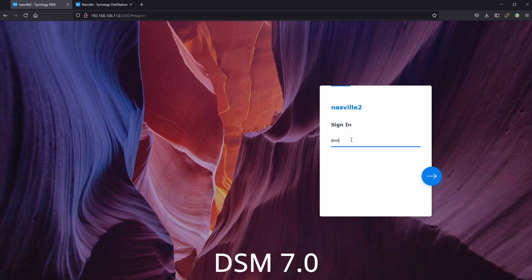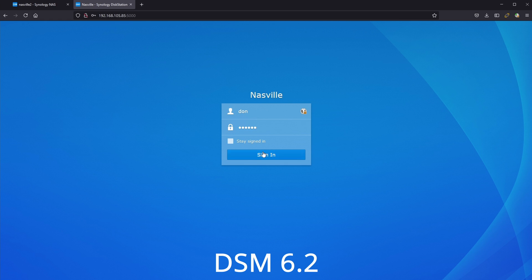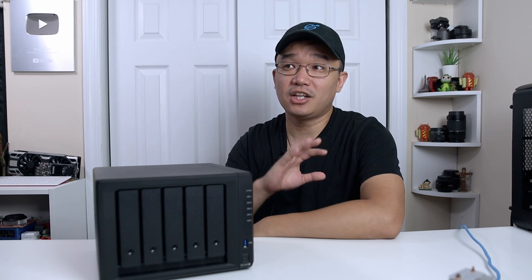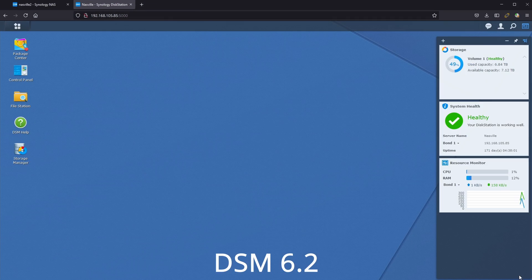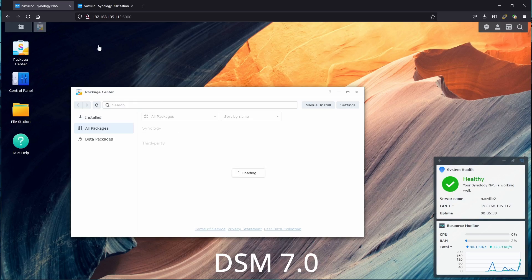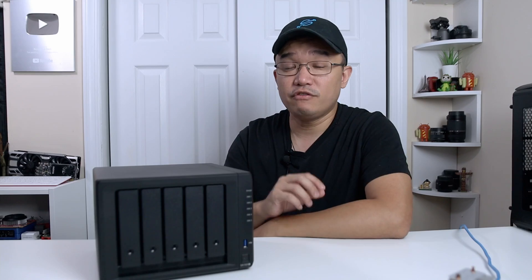As soon as you finish installing the upgrade, you'll notice the login screen looks and feels better — more fluid. Popping into the desktop, a lot of things look different: the wallpaper, the overall feel. It's much more responsive compared to DSM 6.2, so if you use the Synology desktop a lot you'll really enjoy the new responsiveness.